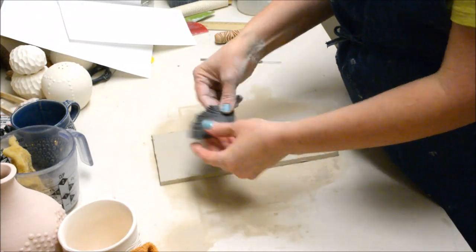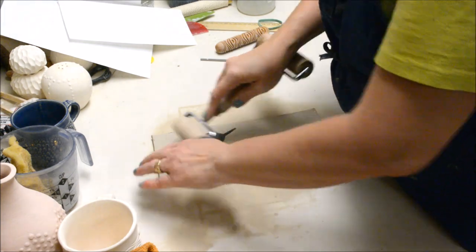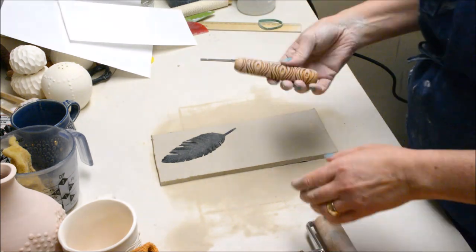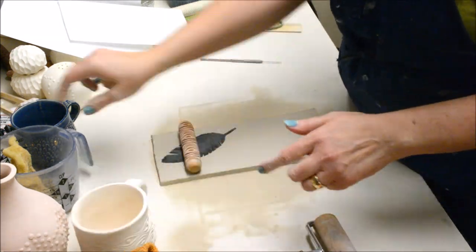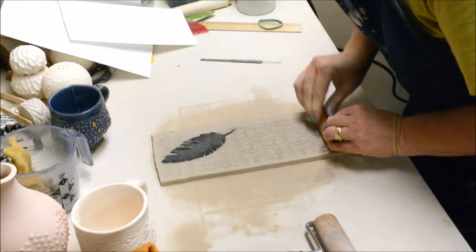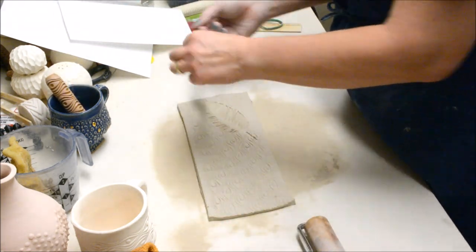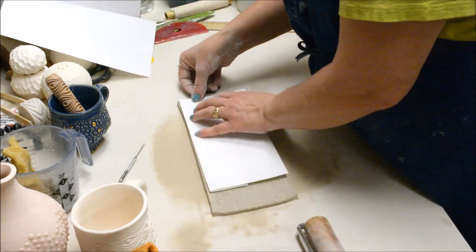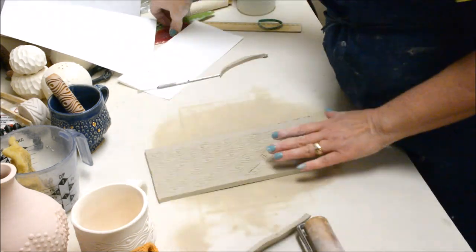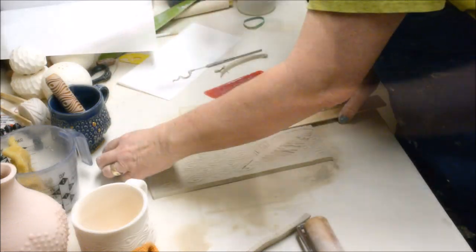Now I'm ready to start adding my texture, beginning with my focal accent — the feather — and then texturing the background. I roll this little craft foam feather with a rolling pin until it's embedded in the clay, then go over it with a little wooden roller so the background design appears behind the feather. I can then peel the feather up — it did stretch a little bit so I need to re-trim it and smooth out the upper edge with the rib.